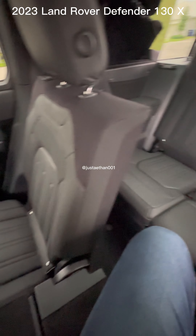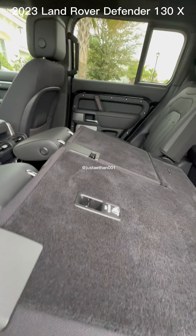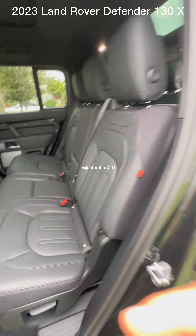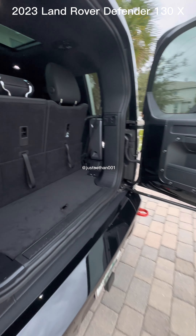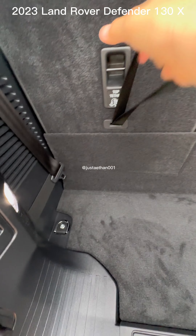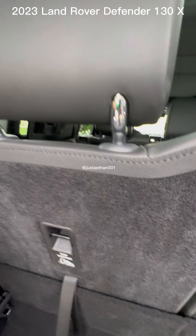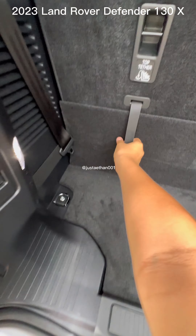Honestly, I think they did a great job on the back because now it is as good as the front area. And if you don't have any extra passengers, you can take these seats down and have some extra space for your trunk.